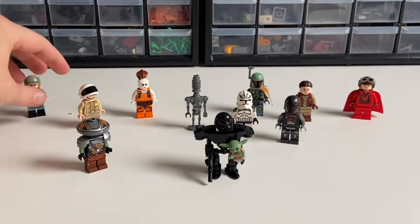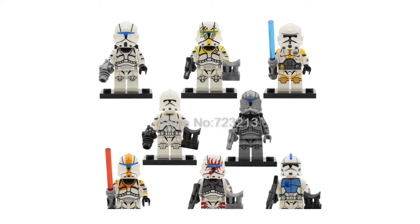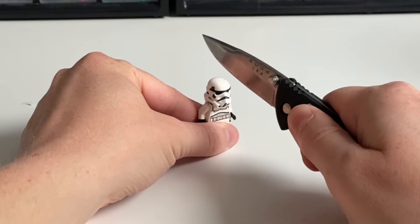In this video, I'm back with another 20 awesome upgrades for your LEGO Star Wars minifigures. In case you missed the other upgrade videos, the rules are simple: only official LEGO parts, no burning, cutting, or drawing on minifigures. That said, let's jump straight into the video.